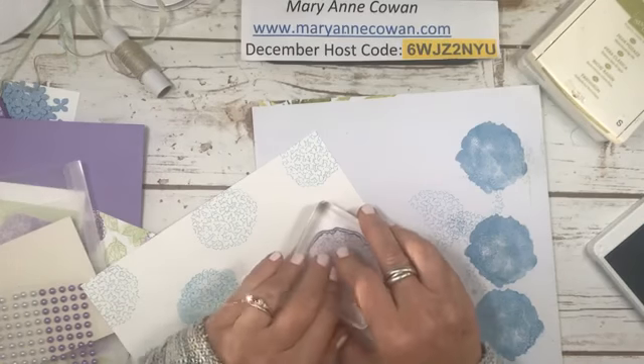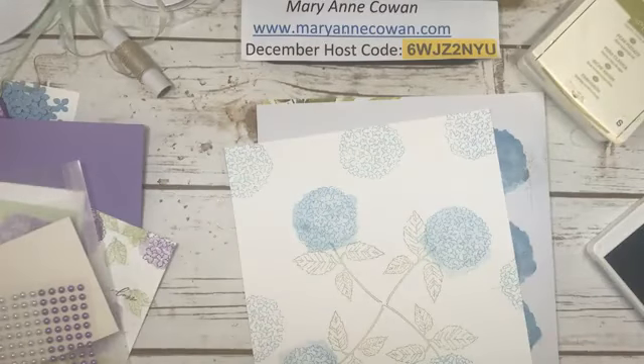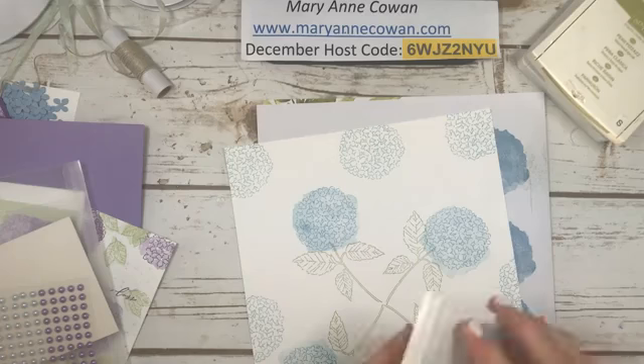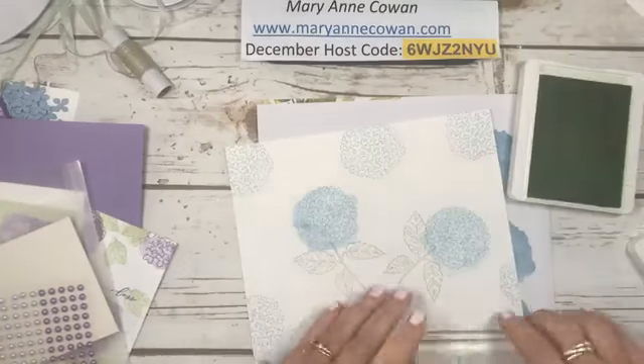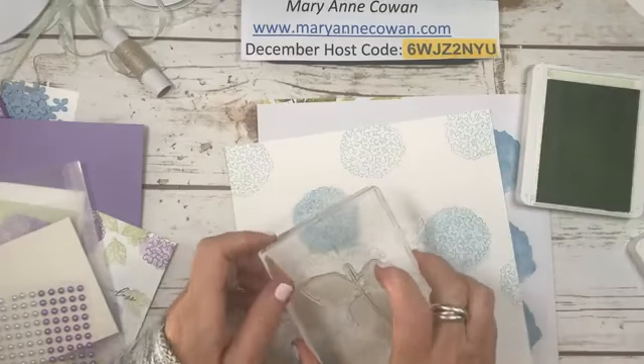But that'll take a long time. Okay, so you got the idea. And then there's also the fill-in for the leaf. So for the fill-in for the leaf, I'm using soft sea foam — I want it lighter. So I'm just taking the leaf. It's funny because the leaf one was separate, but the flower was all together.